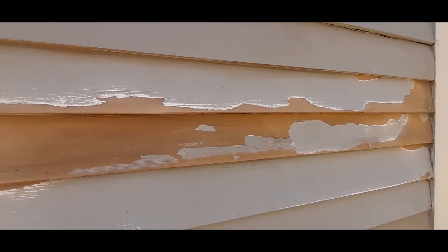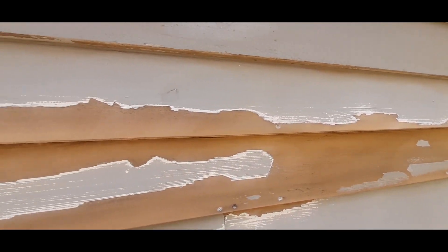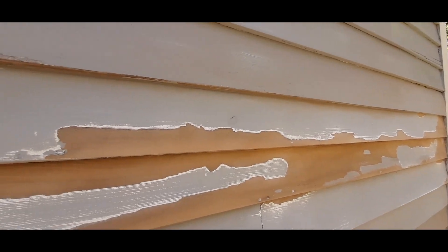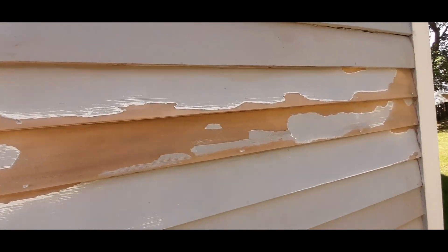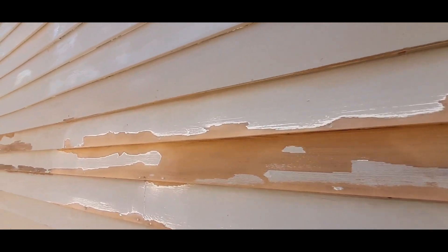If you recall that last house in Concord I just restored — a 1786 house — I did not power sand there because it was a lead-covered house. Lead paint is very poisonous. I don't care if you wear a respirator or an N95 mask, you will get lead poisoning, so do not power sand lead paint.